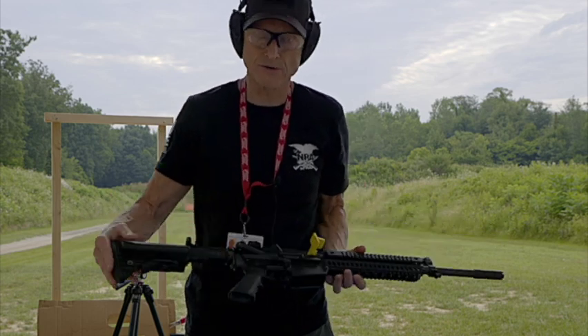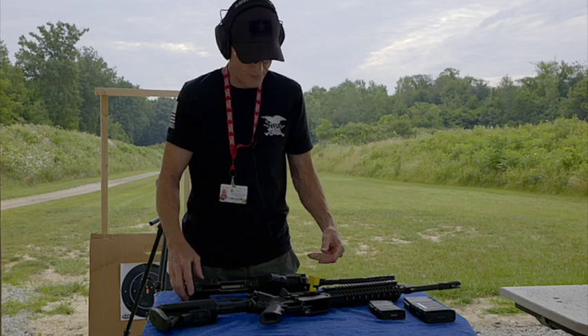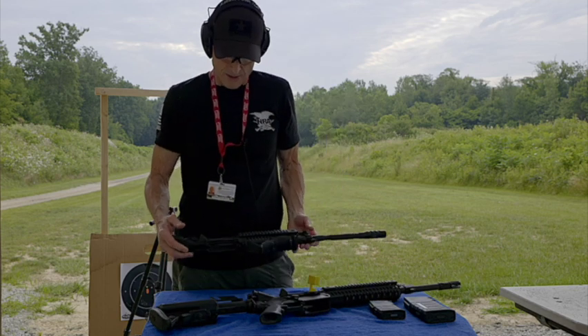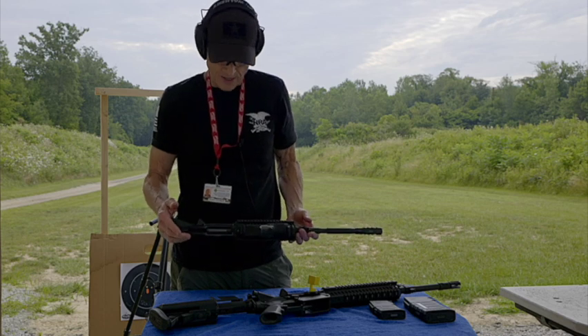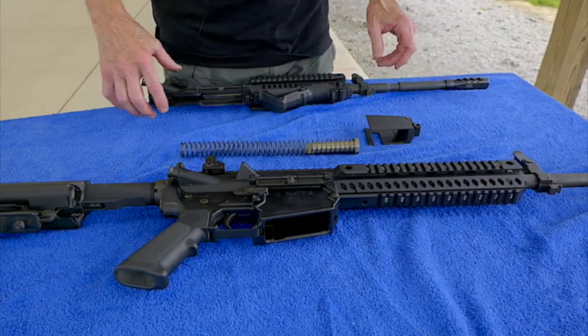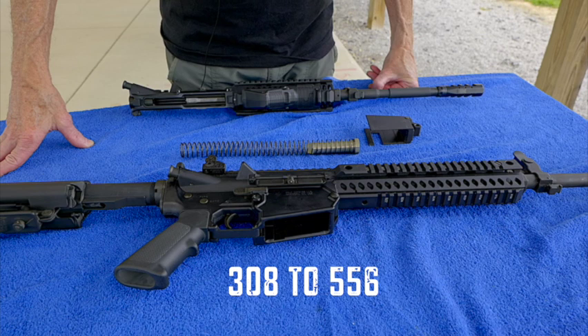It's a very simple conversion over to a different upper. Any AR-15 mil-spec upper will fit this and it'll fire 5.56 and .223. So let's go ahead and do the conversion — I'll try not to get in your way so you can see.